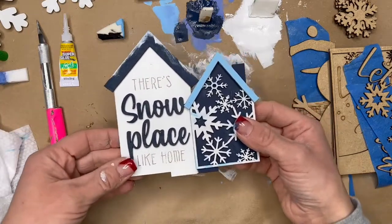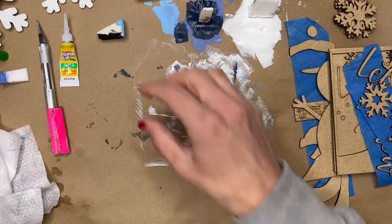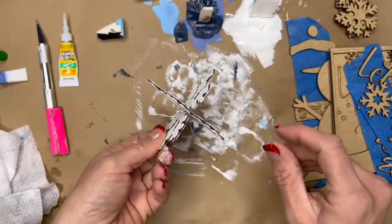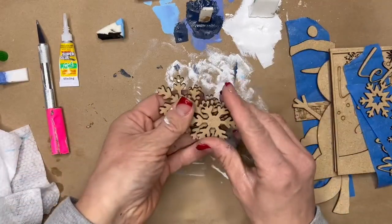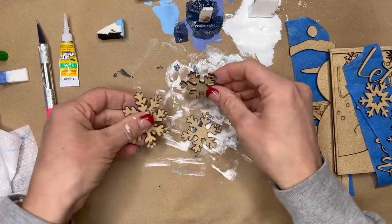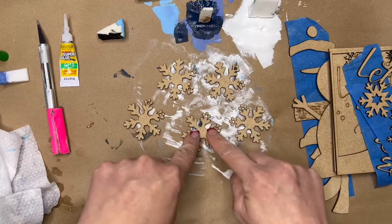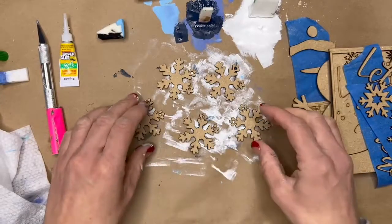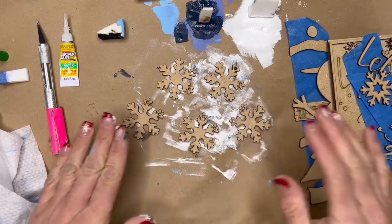So far we have three completed projects: the houses, the snowman on the round looking up, and the snowflakes that sit together. For the garland snowflakes, just paint those however you'd like. The holes at the top are so we can string twine through, and then the garland can go around one of the layers of your tree. We have three more projects after this one to paint.